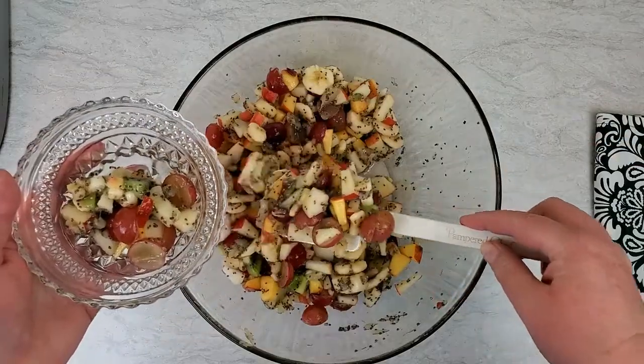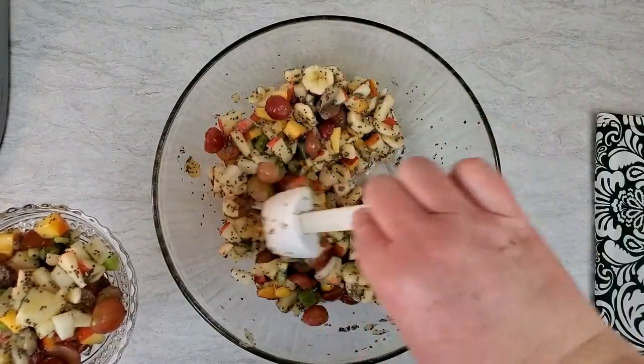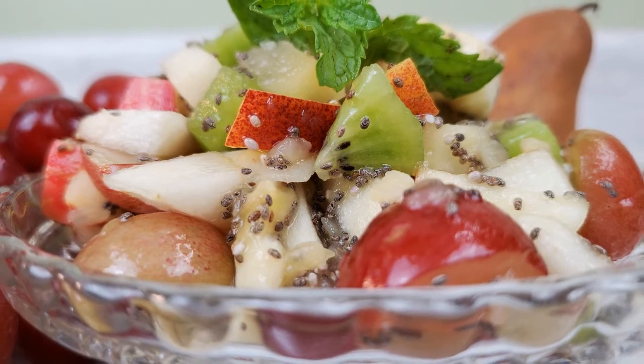When you're ready, add it to your favorite serving dish and enjoy. I love food that's healthy and beautiful and delicious, and this fits all three. I hope you enjoy this chia fruit salad. It's a great side salad or a delicious make-ahead breakfast snack.